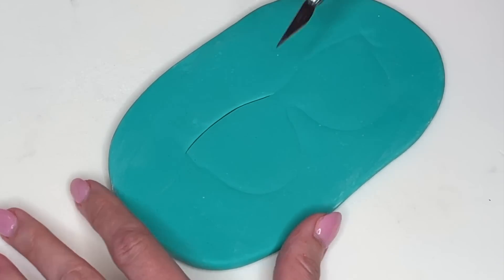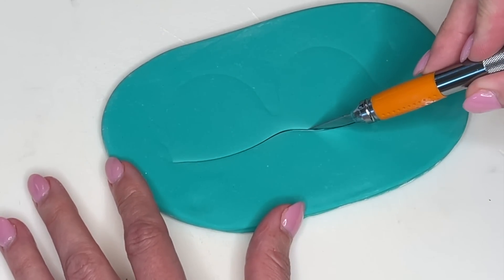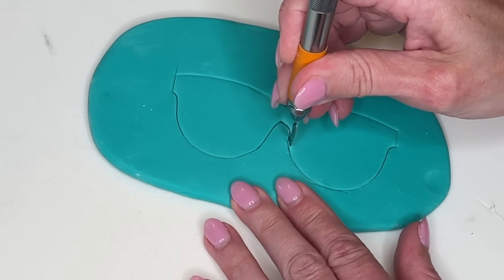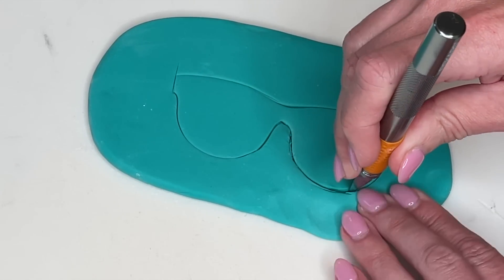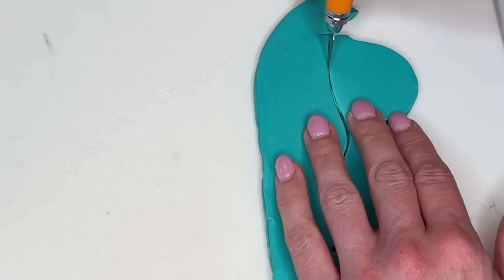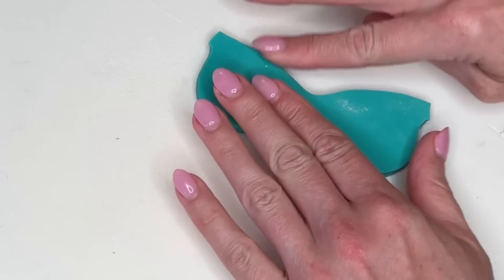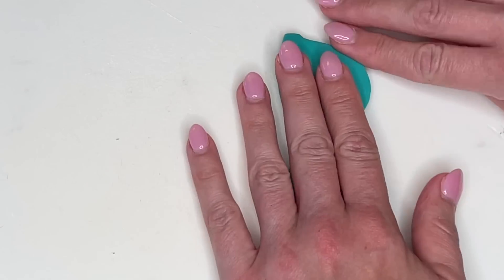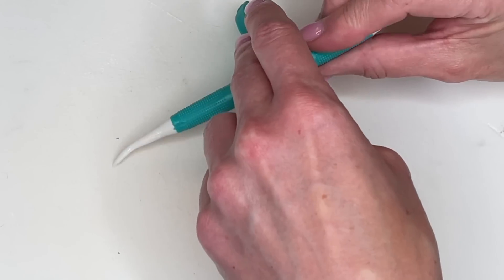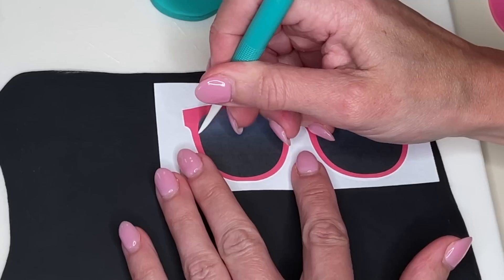I'm carefully tracing the template onto the fondant to transfer the line. Since this is a thicker piece of fondant, I'm just putting the tip of the exacto blade into the fondant to create a guideline, and then once I have that done I'm sticking the tip all the way down to the cutting board and cutting it out. It's so much easier if you create the guideline first so you don't mess up the fondant. Once it's completely cut out, I flip it over, take my fingers, and smooth out my cuts — your cuts are always going to be a little jagged whenever you cut anything out of fondant.